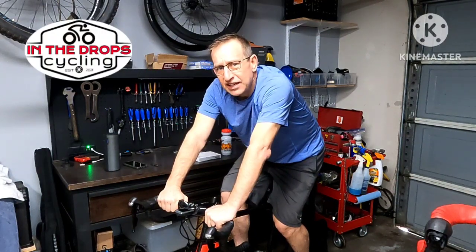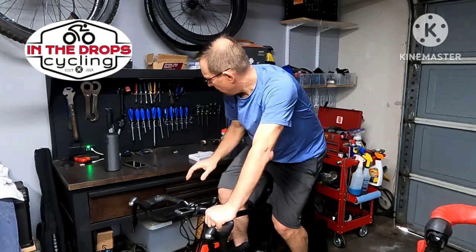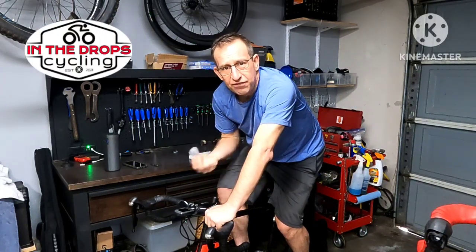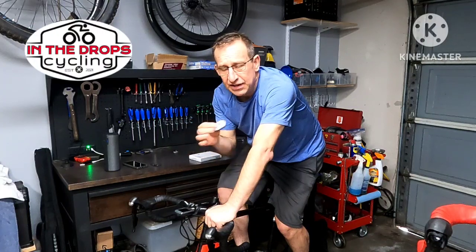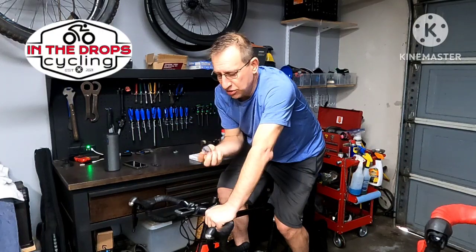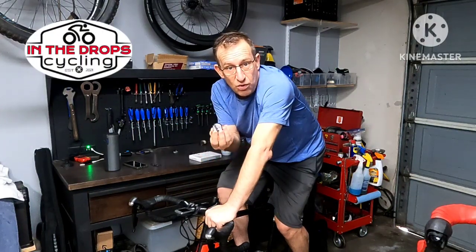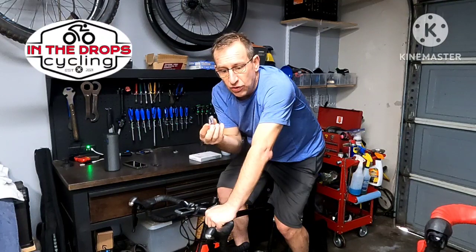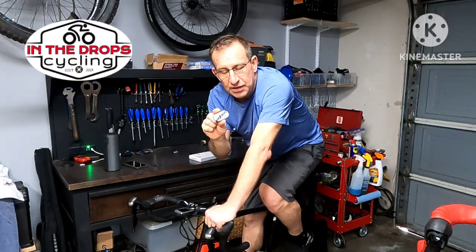After maybe five years that little Ticker X finally died — quit ticking — so I bought a new one, the upgraded one. I really liked the Ticker X; I think it's a little better than the Ticker because it has a few more options. You can do offline workouts, go for a run without any phone or watch or computer, and it'll record your effort and post it up onto the Wahoo app, which links to Strava. I was really impressed.